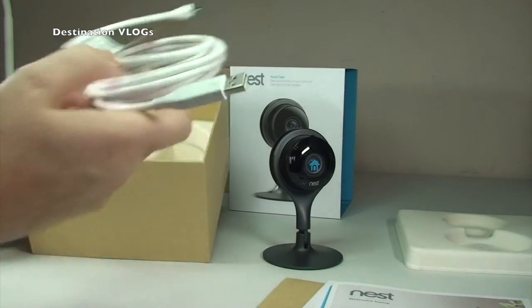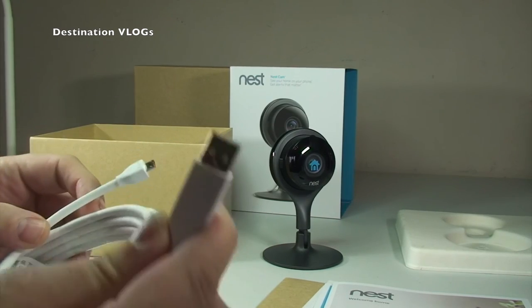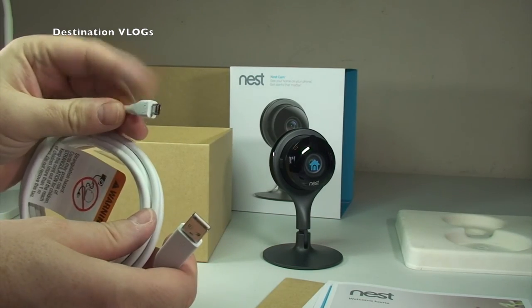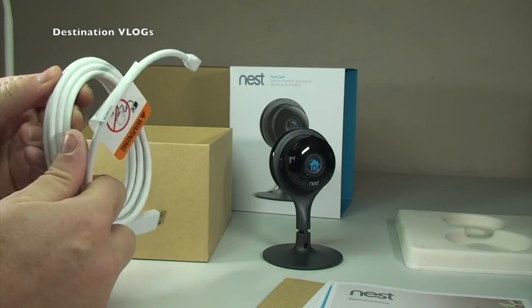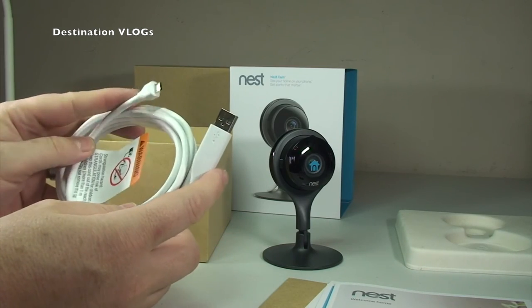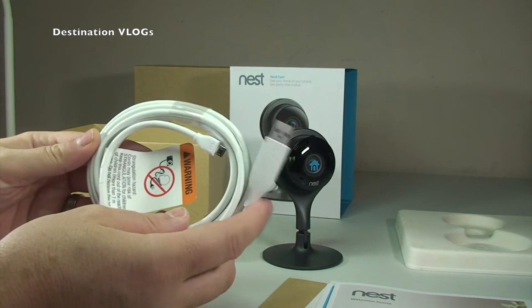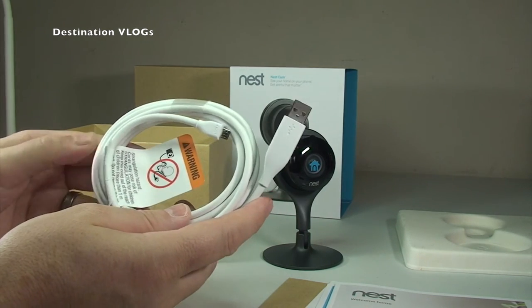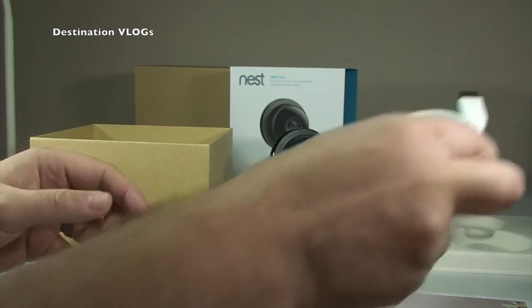In the box we have a USB to Micro USB cable which is 3 metres long — a fairly decent length. There are also aftermarket ones being claimed; I've actually ordered a black 5-metre one, so if I have any issues with that I'll let you know.